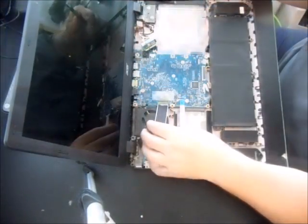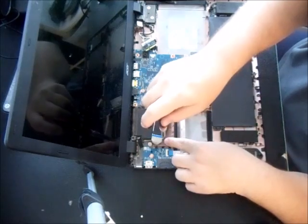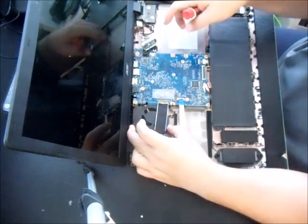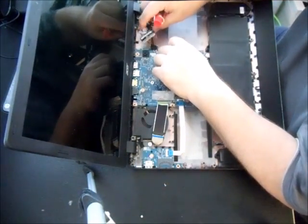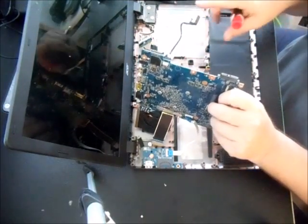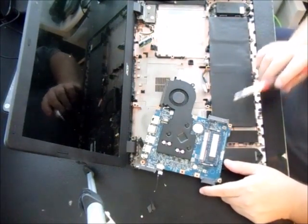Now we're going to take the fan off. There's a screw right here — take that out. When you remove it, note there's one wire held on here connected to your audio jack. Removing the fan exposes the one memory chip — the 4GB RAM slot is now accessible.